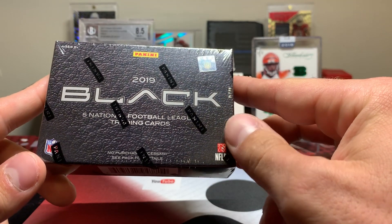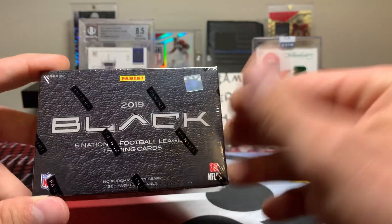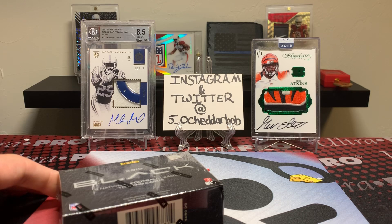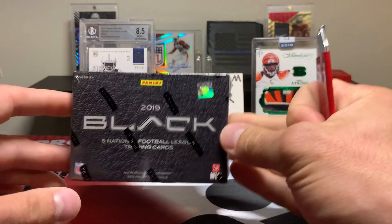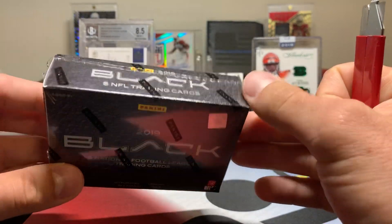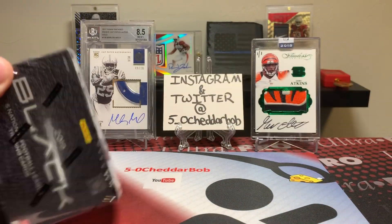There are only five cards now, as opposed to at least 10 in the 2013 stuff. We should get a patch auto, another auto, a patch card, and two base cards, so there should be two autos. This was an online-only release and cost $100 from Panini's website, where I picked it up. I finally got it today after ordering it quite a while ago. I've seen some fire pulls out of this stuff, so let's get into it.